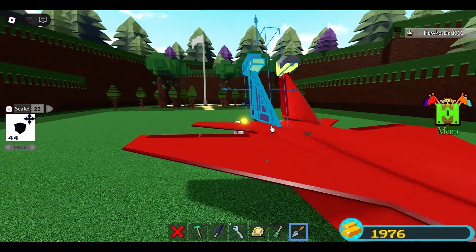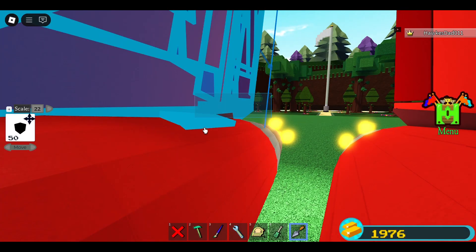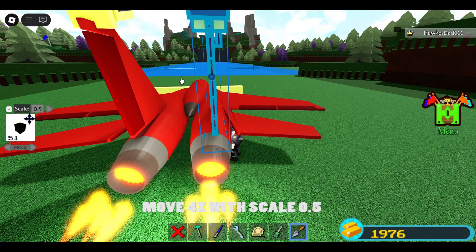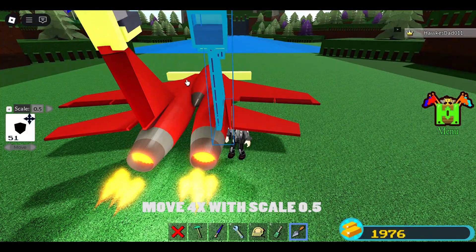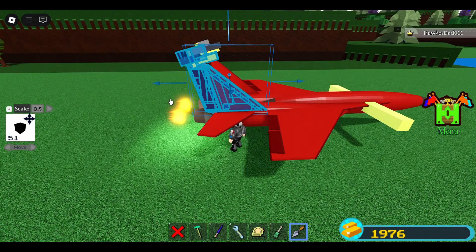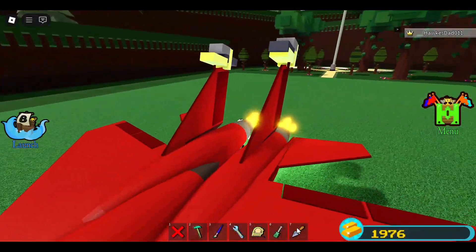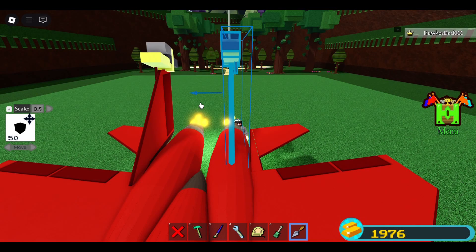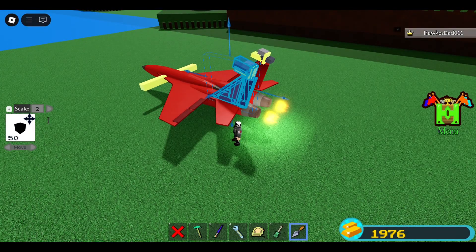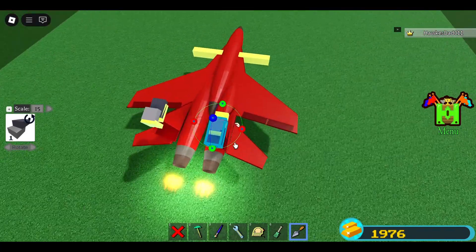We need to move these tail wings — select all these blocks, use 2.5, give me one more, bring it down one time. Move it forward with 2 — actually it looks good. Do the same with this side — move it one, two, three, four. Move it down one time, switch to two, and move it forward one time.